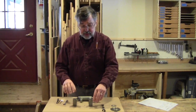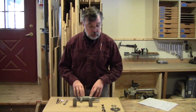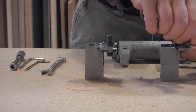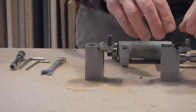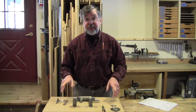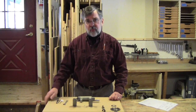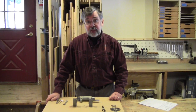We now have to go through the process of reassembling the full scoring assembly. To start, I did save the original set screw that's accessed through the top and is used to raise and lower the scoring blade. We can put that in the new block, and then the rest of the reassembly steps will be pretty much the reverse of what you just watched — so there's nothing really new to be learned there. I won't make you watch.